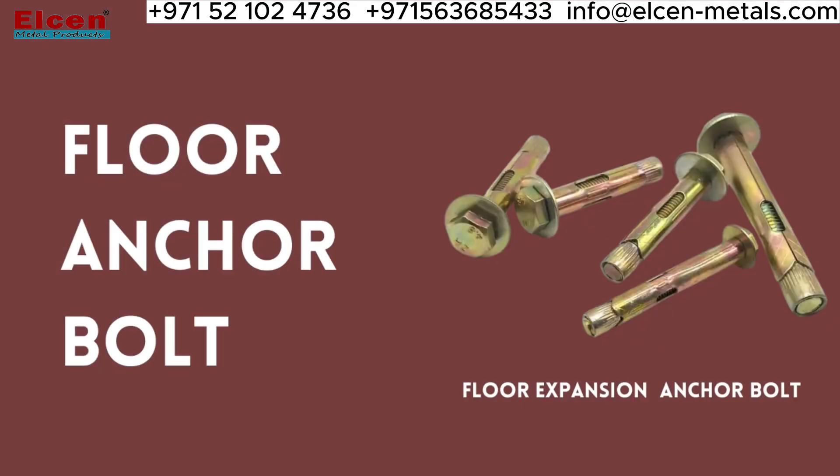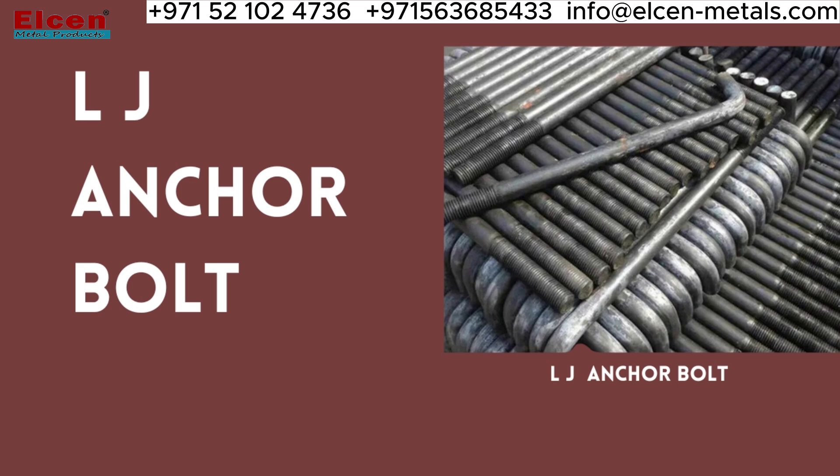For securing things to floors, we have the floor anchor bolt, which is incredibly strong and reliable. Moving on to LJ anchor bolts, which are great for attaching beams and joists to walls.